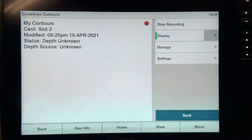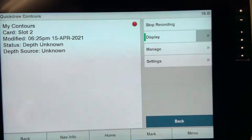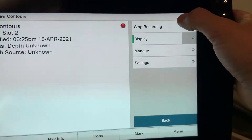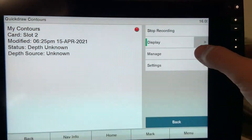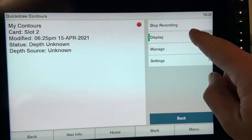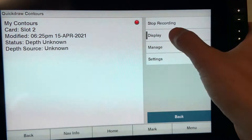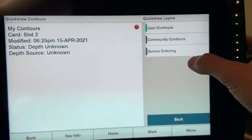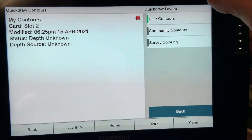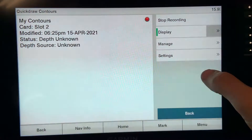From the quick draw contours menu, you can do several things. Obviously there is the start and stop recording, denoted by the record symbol, but there is also display. The button to the left of display allows you to turn contours on and off, but the arrow over here brings up another menu which allows you to pick the types of contours you want to display, and we will dive into these in a little while.